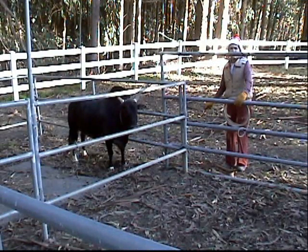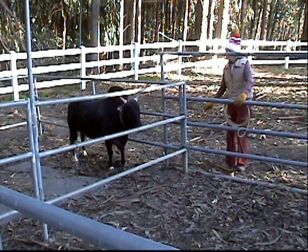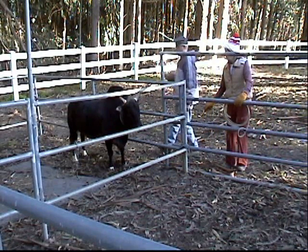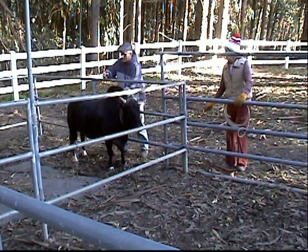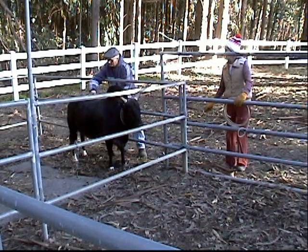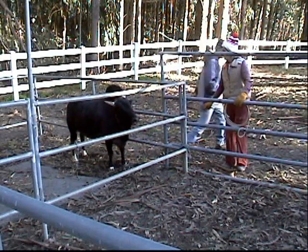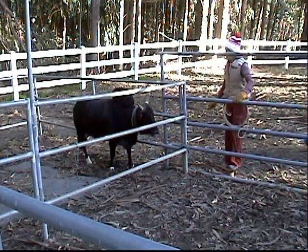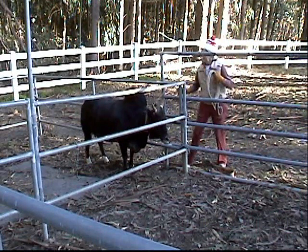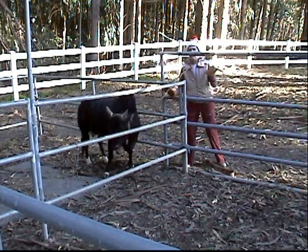We are going to worm Rusty today with Ivermectin — liquid Ivermectin. The way we do that is we get them in a corner with a lasso or with a halter. We do one cc for 110 pounds, and Rusty's about 600 pounds. We get the liquid Ivermectin in a vial using a needle, then spread it along his spine, and we are done.